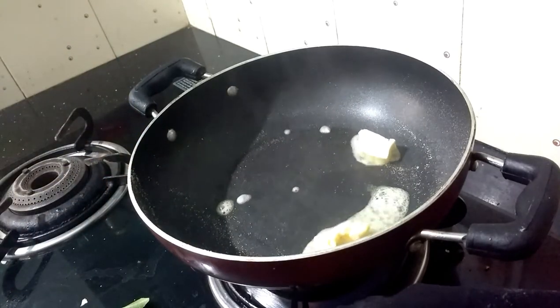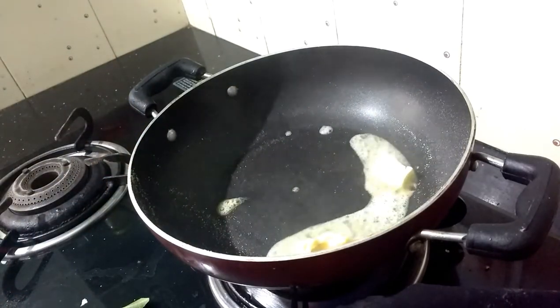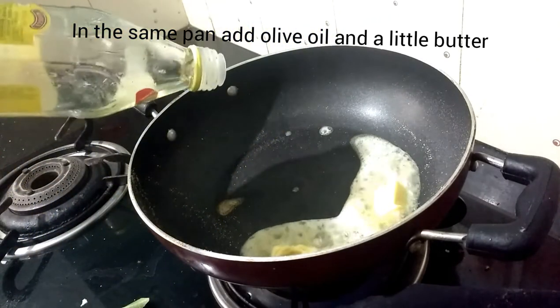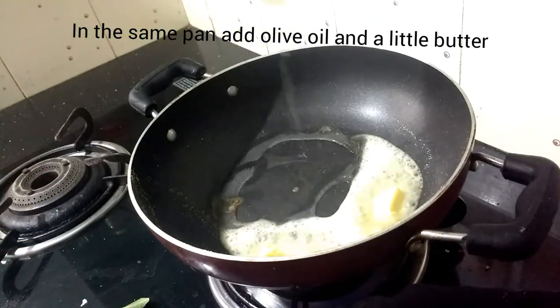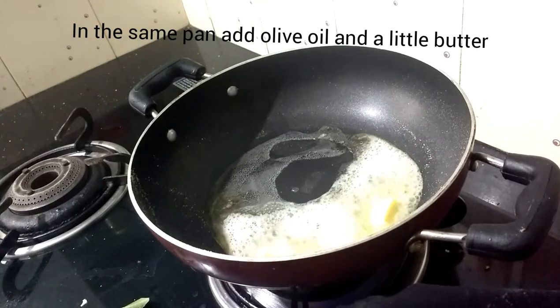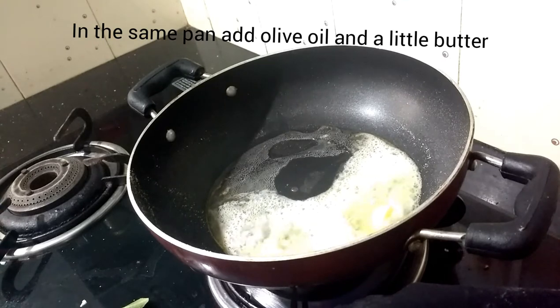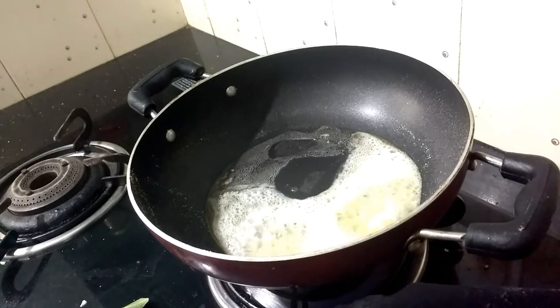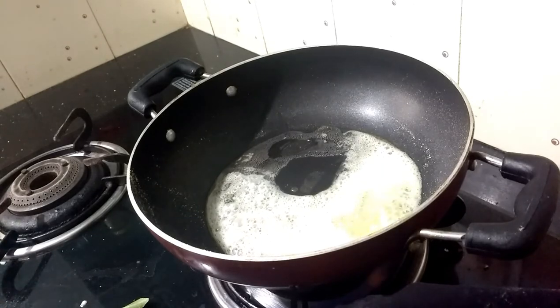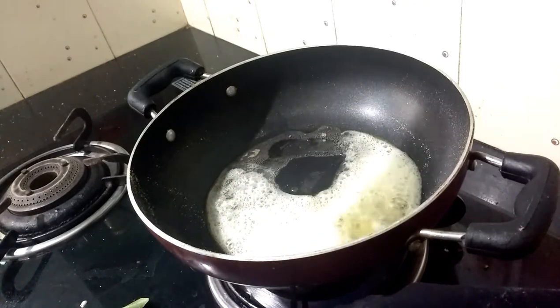Add a little olive oil. If you want to make a choice, you can add olive oil or sunflower oil, or add butter and a little color.